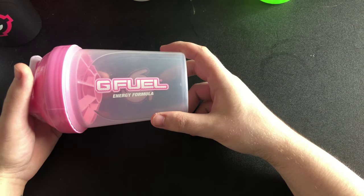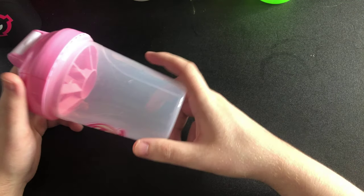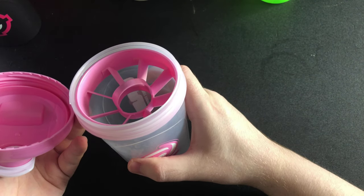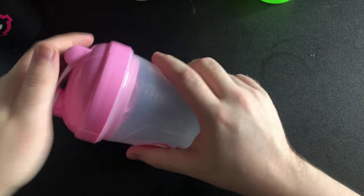The next one is the Bubble Gum shaker — I think this is the Bubble Gum shaker. It needs a clean, but don't worry, a lot of them do — they've just been sat on the shelf and a lot of them are just watermarks. Smells all right, looks all right. You've got your pink insert and pink lid. This is the Bubble Gum shaker.